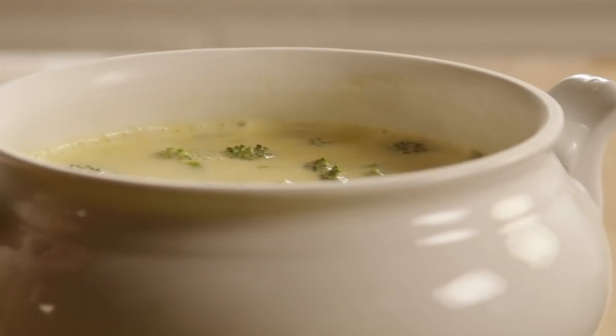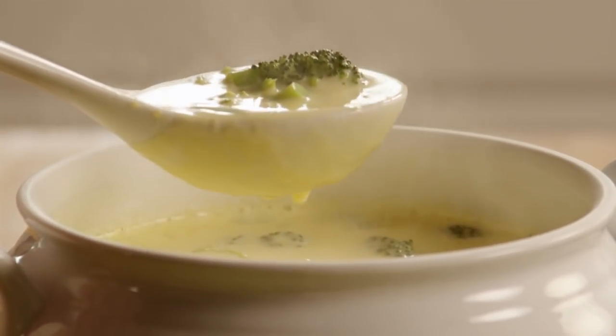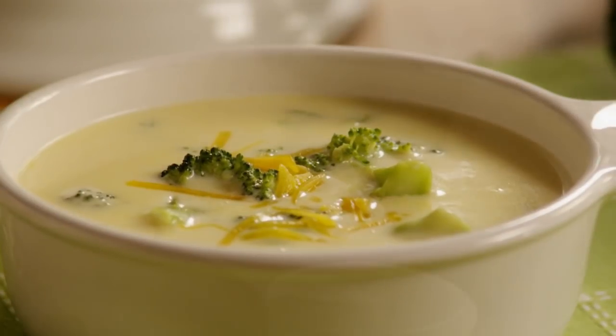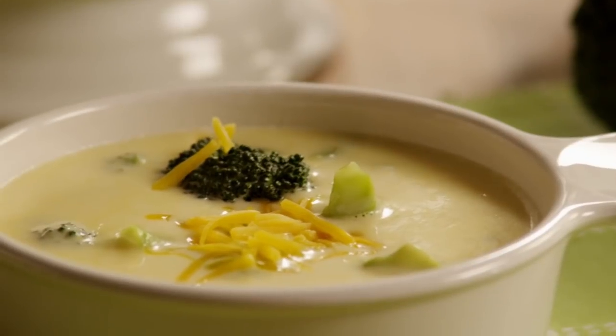One All Recipes member named Penny describes this as a fabulous base for any cheese soup. She adds that as a broccoli soup it's wonderful, and she decided to use the base for a potato soup as well. Next, she'll be trying it with cauliflower for what will no doubt be another excellent soup.